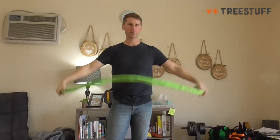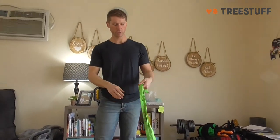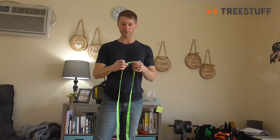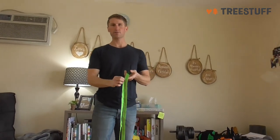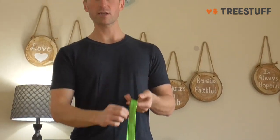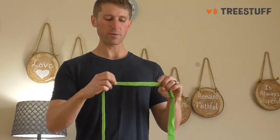I think this is a great tool — it's so cheap and so easy to use. One downside with this loop runner in particular is that I've seen some of the stitching start to fray after not too much use, so that's something to keep an eye on. But otherwise this is a great product and I highly recommend it for anybody.